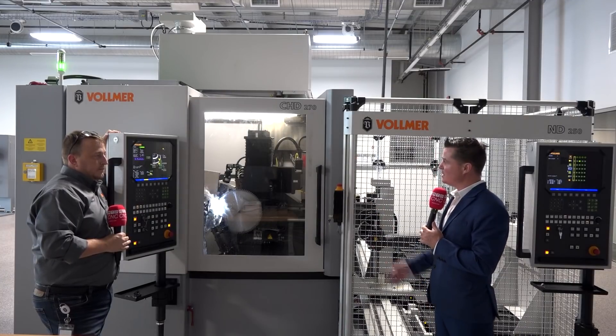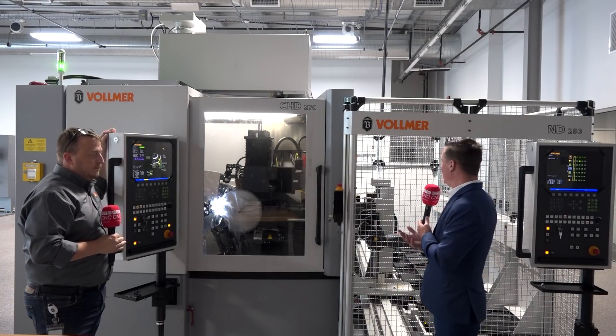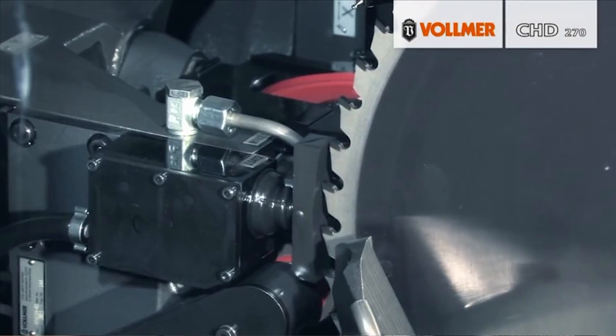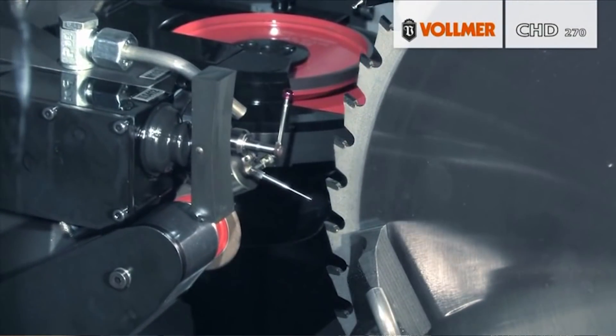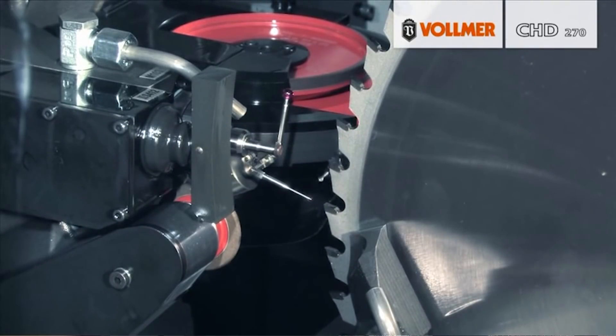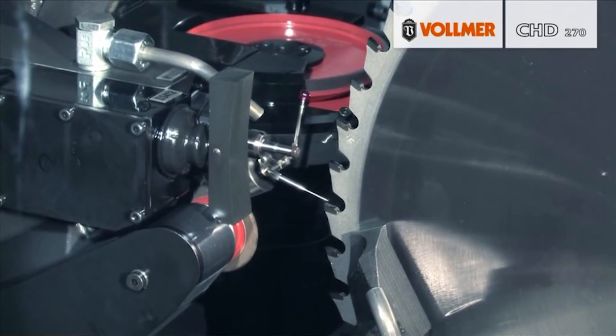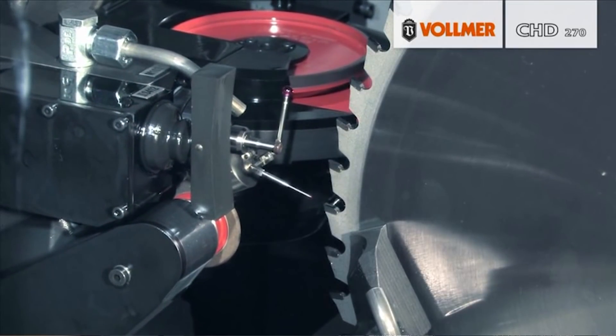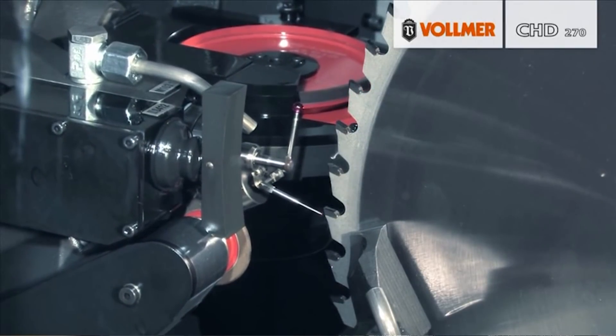Ultimately what we're trying to do is create a reliable, precise lights-out machine — someone programs it, walks away, lets it do its job, and comes back to finished parts. You can run it over the weekend; that's basically what it's meant for.